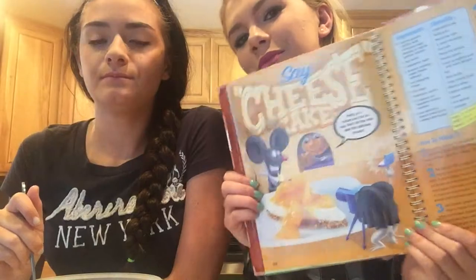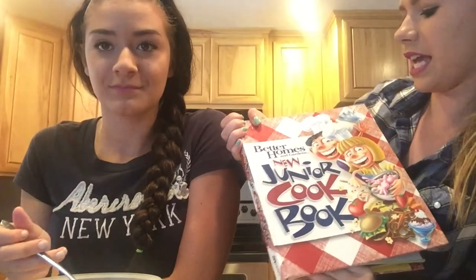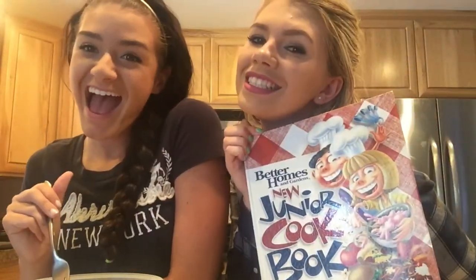Hey guys! It's Kaylee. And Mikayla. Today we are going to bake cheesecake out of this recipe. She chose the recipe. I have no clue what's going on. Better Homes and Gardens. Now what? Let's get cooking.